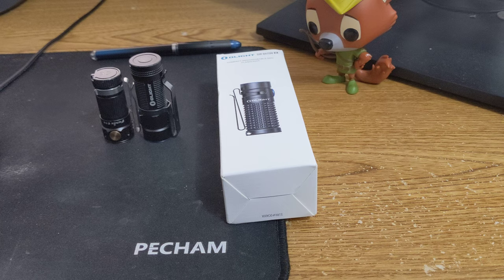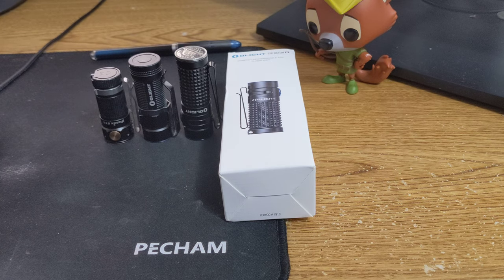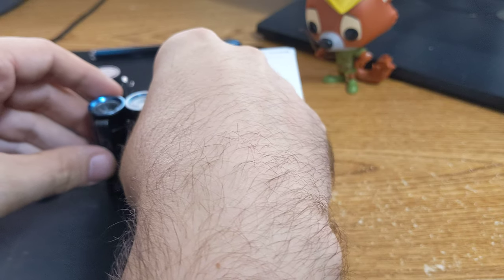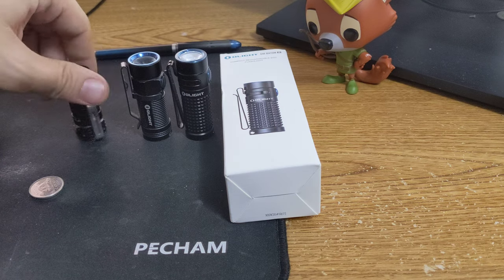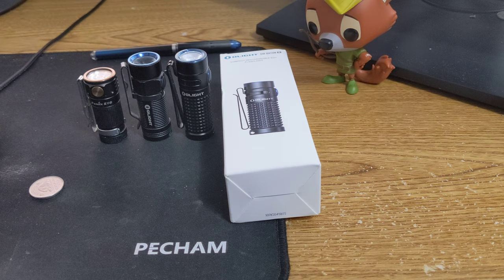Let's bring in the S1 Baton 2. See, it's a hair a bit bigger than the 1, I believe. Get them side by side — yeah, it's a little taller. I don't know why they added height to it. The E16 here is — man, that's so short. And it's not a bad light; maybe one day I'll do more of a review on it.